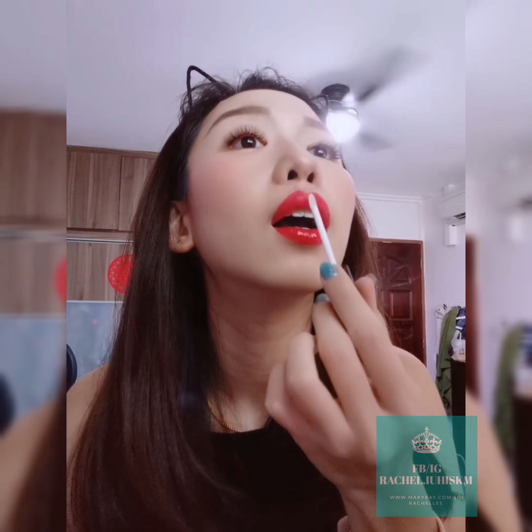Now I'm going to use the sealer to put it on so it will last. I used a cotton pad to clean off the edge, and it came off quite easily. I'm going to apply the sealer over the whole lip. The color doesn't transfer onto the sealer applicator. It gives a very nice glow to my lips — I quite like this color.